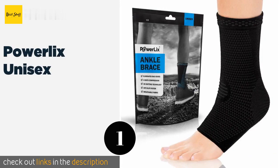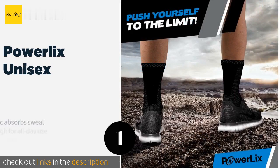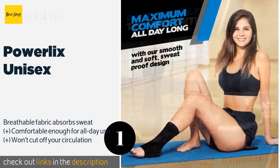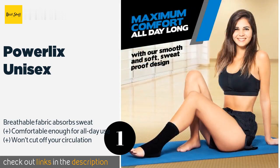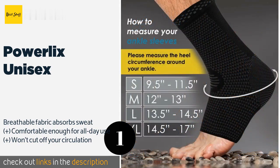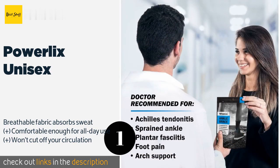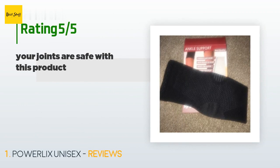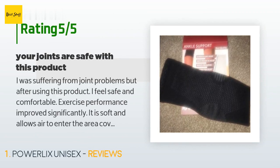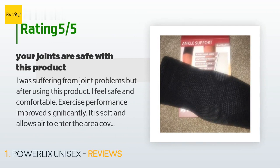The first product on our list is the Powerlix Unisex. The Powerlix Unisex delivers four-way graduated compression with reinforced knitting at critical seams. The result is increased stability without limiting your range of motion, and they are thin enough to fit in your workout or regular shoes. This product is available on Amazon for $24. The average rating is 4.6 stars with more than 4,020 customer reviews.